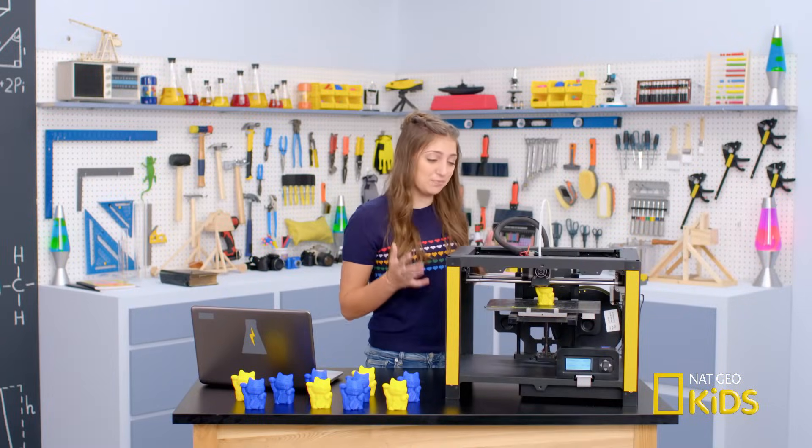These printers look super complicated. I'll just print an expert to help me out.